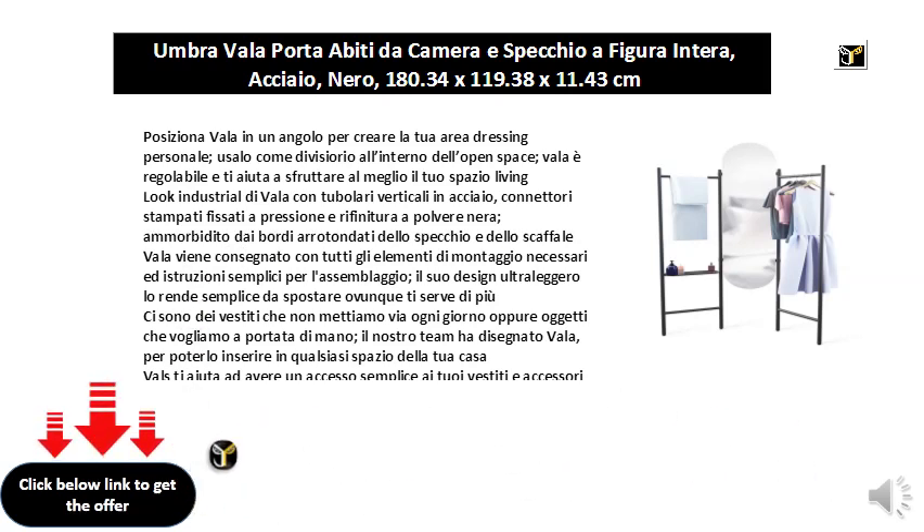Industrial look by Vala with vertical steel tubes. Pressed connectors fixed by pressure and finished with black powder. Softened by the rounded edges of the mirror and shelf.